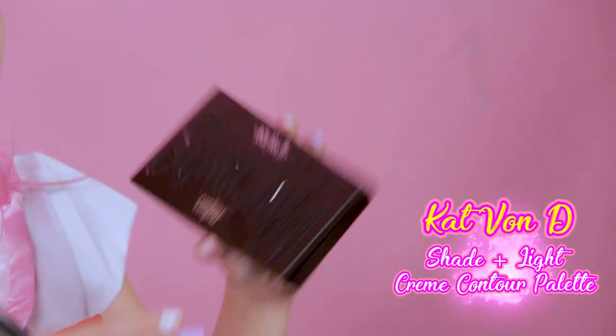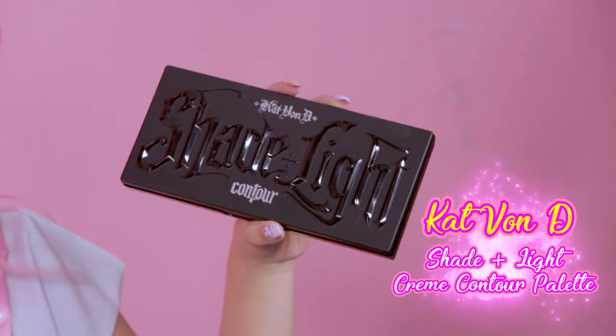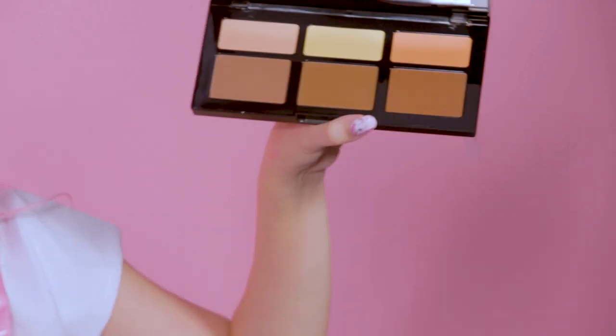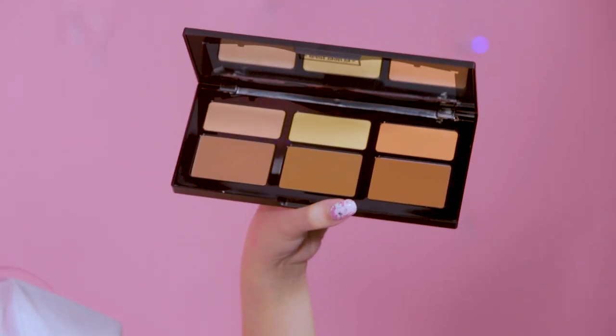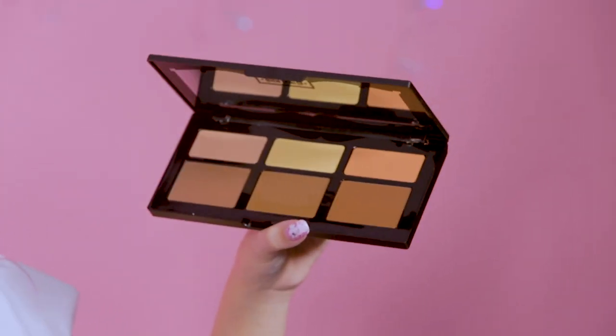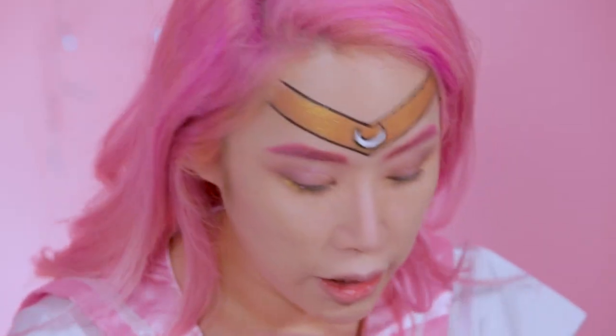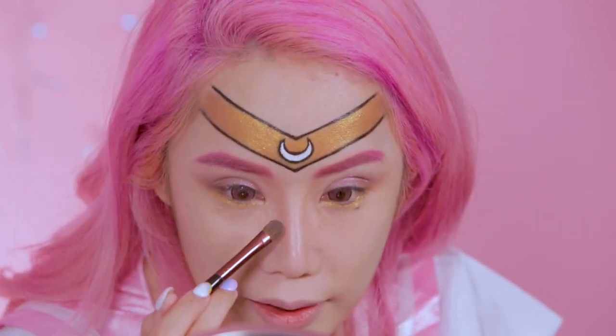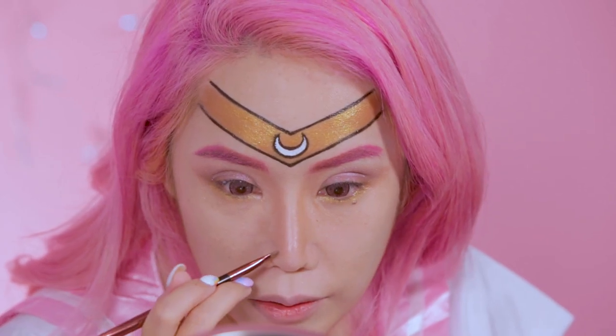I'm gonna contour my face. I have the newest Kat Von D contour, which they just gave me — it's brand new and I haven't tried it yet. It's their famous contour palette but in cream form, so I'm a little bit apprehensive because cream is more difficult to control than powder. But let's try it because they gave me a special brush to use with it. Not bad — wow, this brush is really good, it's super dense. Actually this cream contour is quite easy to use. I'm gonna do my usual nose contouring too.